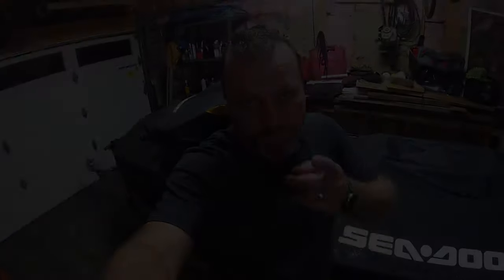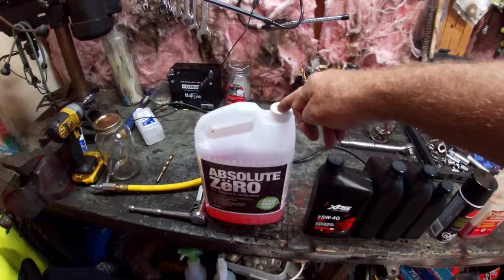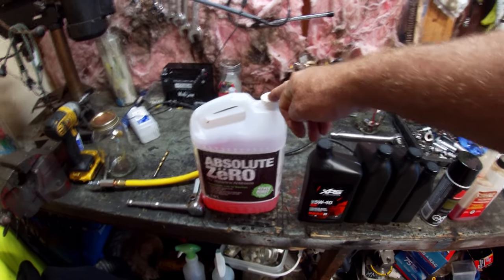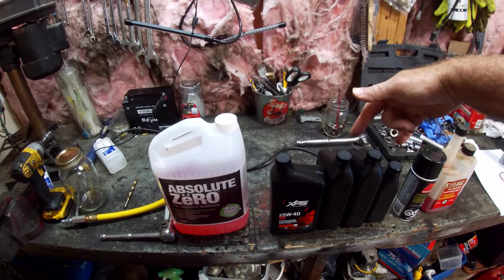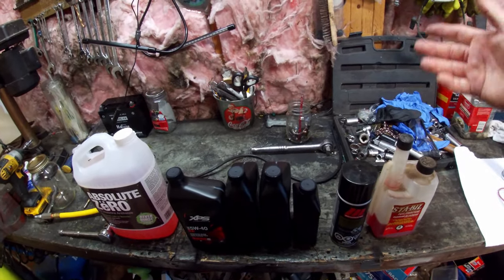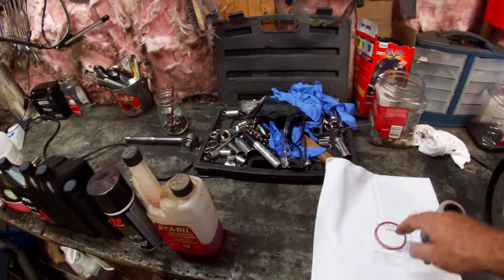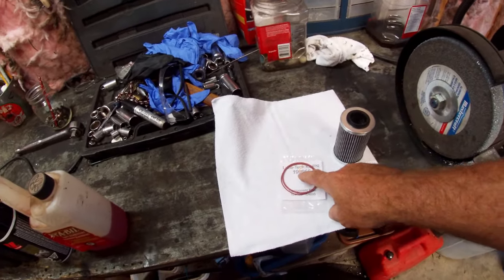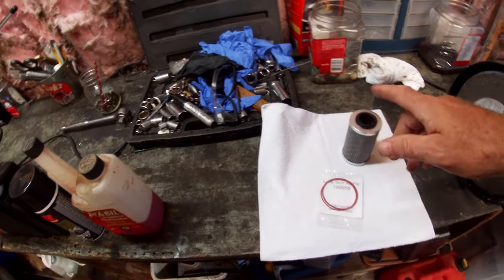Here are the supplies that we need: absolute zero biodegradable, safer-for-waterways antifreeze; XPS 5W40 — three and a half liters, which is what the 230 takes; engine storage spray, fogging oil, and fuel stabilizer; and a new fuel filter. When you're doing the fuel filter, don't forget to do the O-rings on the cover as well — we'll get into that when we actually get there.